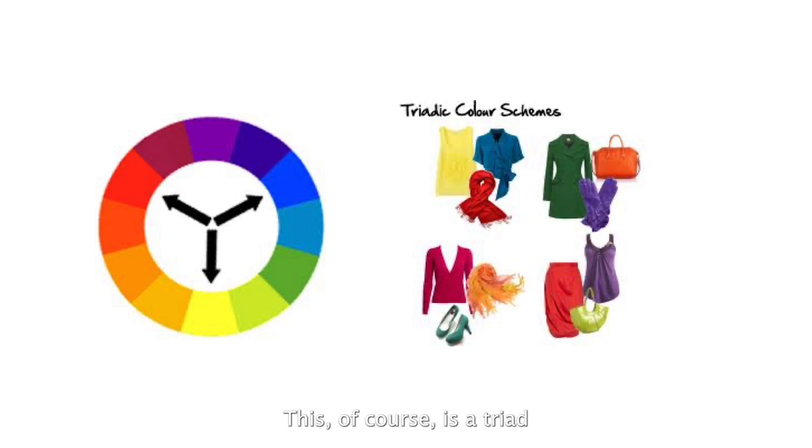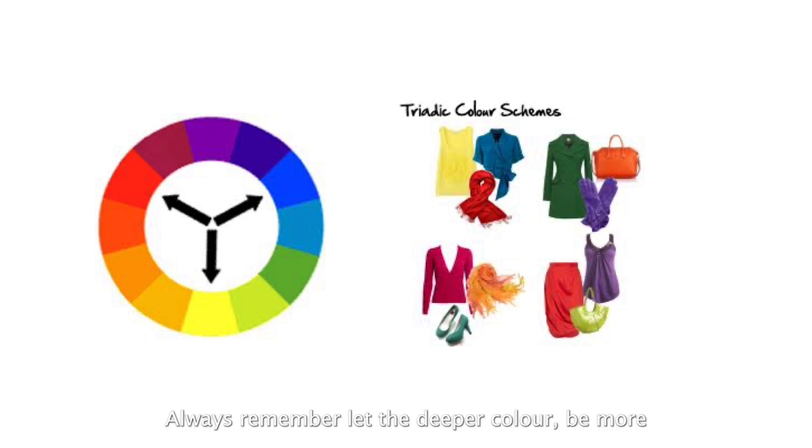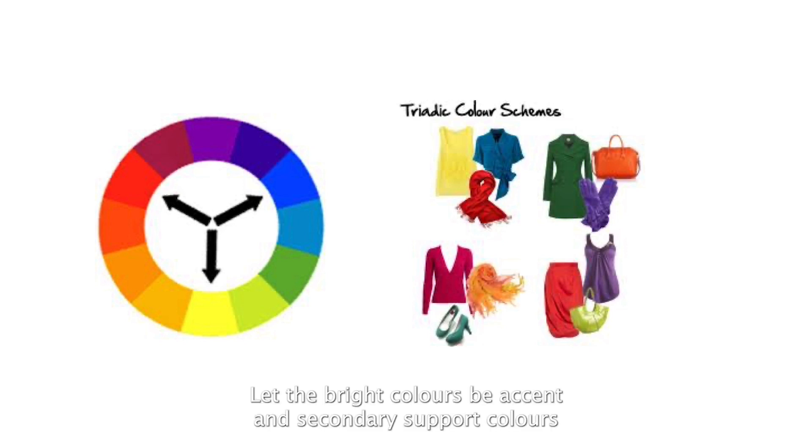Here's an example of primary colors used as a triad, beautifully done. Another example shows triad colors in accessories: one color is dominant — a green dress — paired with a stole in mauve and a handbag in orange. You can combine them in different proportions: always let the deeper color dominate and use bright colors as accents or secondary support.